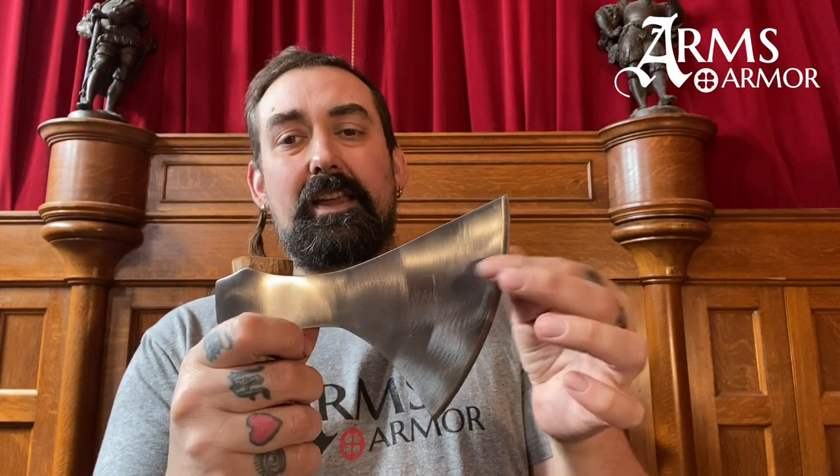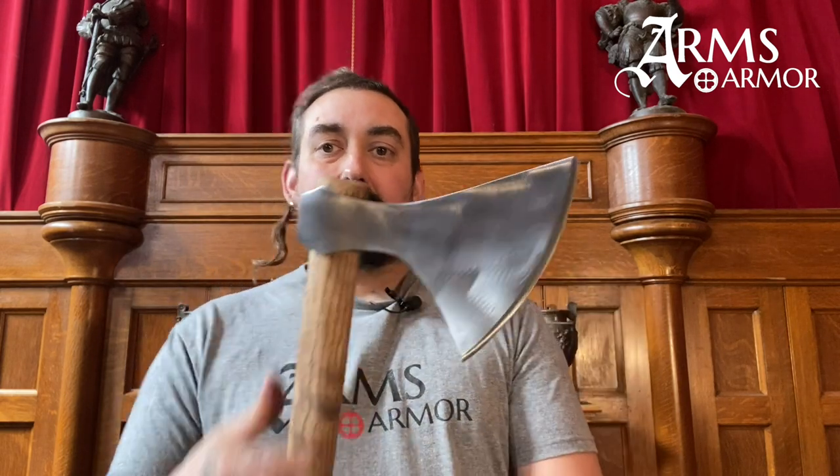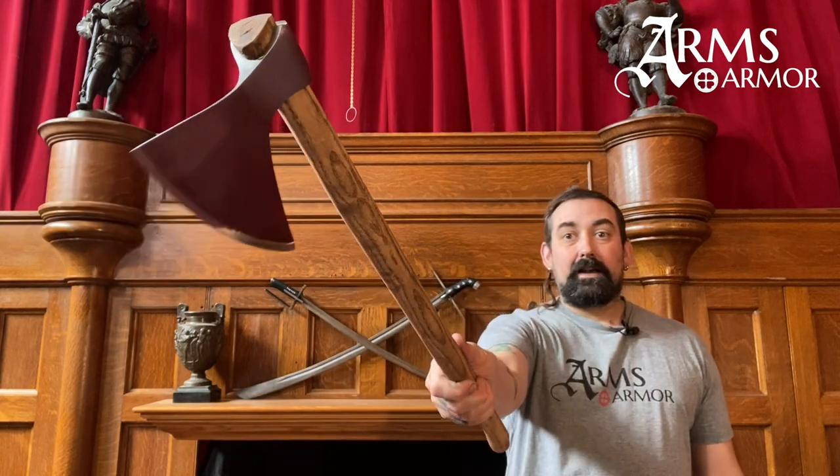Hey guys, Nathan from Arms and Armor here. Today I want to show you our Type L fighting axe. I did a video about this last summer in which I cut some tatami with it, but I want to compare it to some earlier and later axes to give you a little bit of context. So this axe is our Type L fighting axe for one or two-handed use. It weighs about a pound and a half. This thin blade has a hardened edge — you can see the hardening line on them. It is sharpened down to a very fine edge. These Type L axes have a leading point so that when you strike, this point essentially meets the target first.